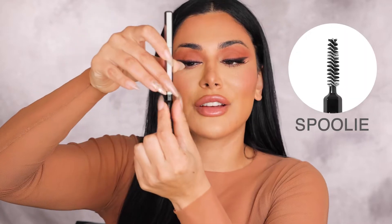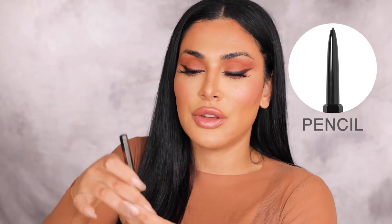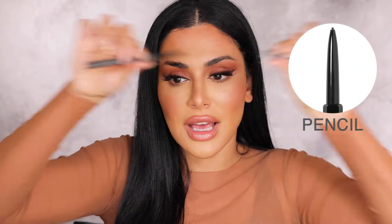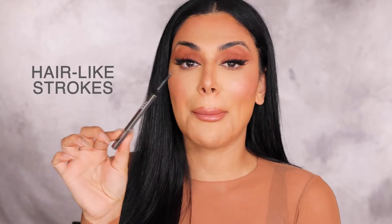One side is a spoolie — a really nice short dense one so you can brush your hairs really well — and then you also have the other side. This tip is 0.9 millimeters in diameter. It is the smallest tip that is actually physically possible to make. It is going to give you hair-like strokes. That's why we call it Micro Shade, because it's basically like microblading your brows.